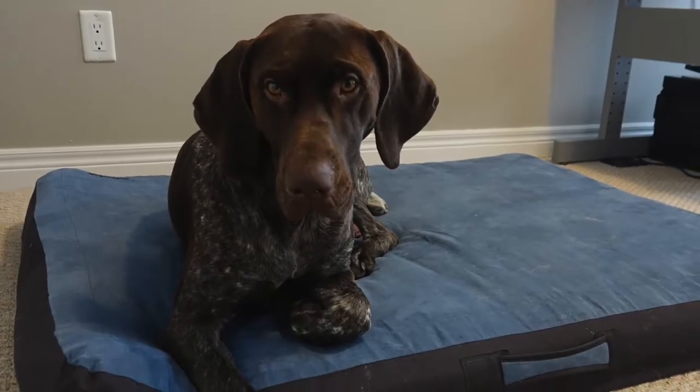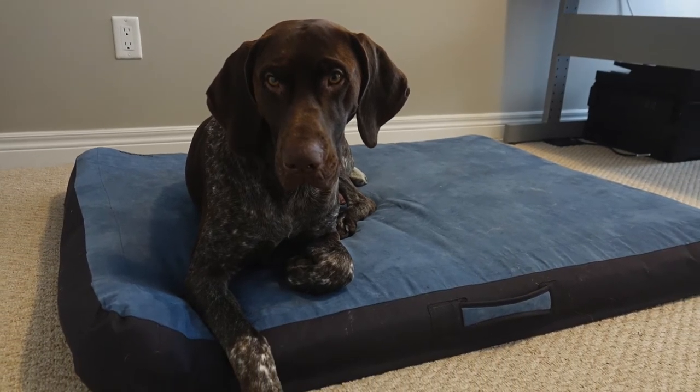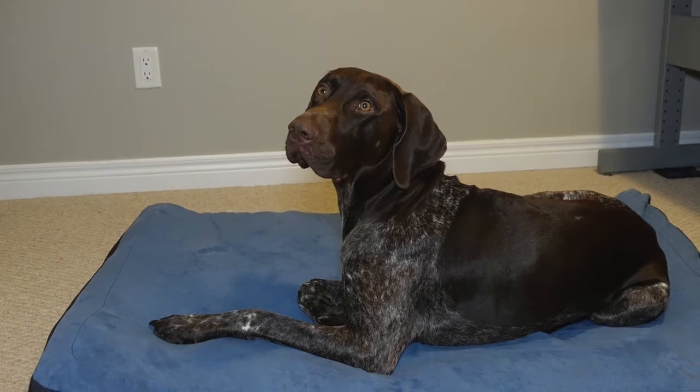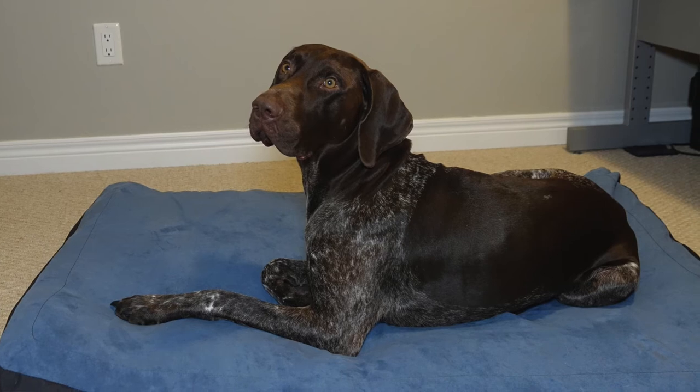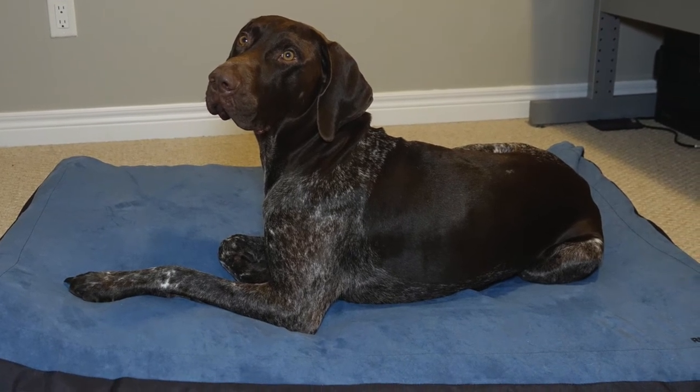The Urban Sprawl comes in two sizes: medium and large. We purchased the large for 70-pound Beau and he has plenty of room to stretch out. We probably could have gotten away with a medium size, which would have made it slightly easier for travel, so keep this in mind when choosing your size.